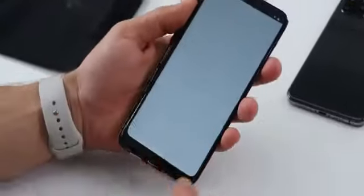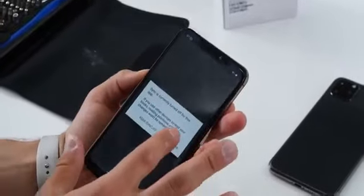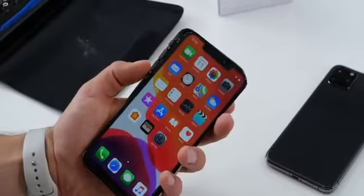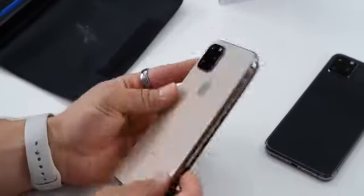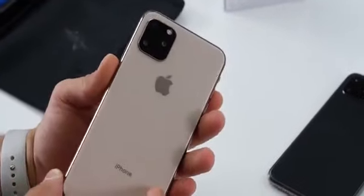There it is, guys — the iPhone 11 clone. The real one should be coming out very soon. Would I recommend this? Absolutely not. Unless you're trying to just get a feel for the iPhone 11 beforehand, this is not worth your time or your $100. I was unimpressed. The software...